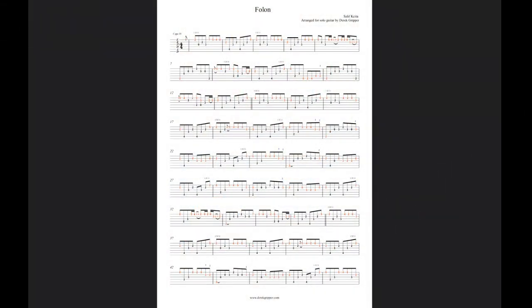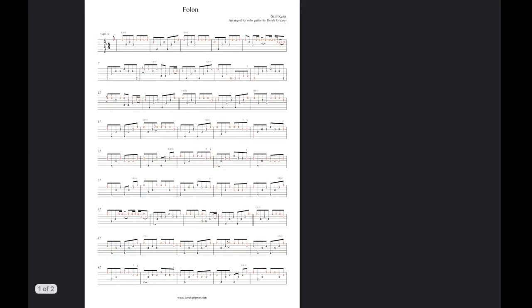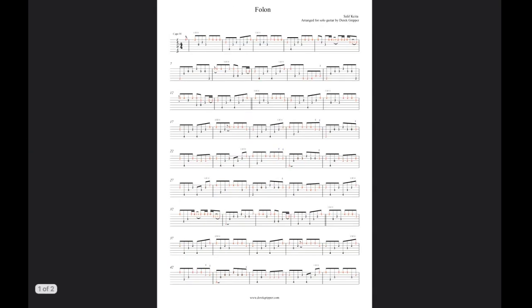I'm going to give you a very short introduction to my score here, which is For Folon by Salif Keita. It's a two-page score, just to show you the basic features of how the scores work.